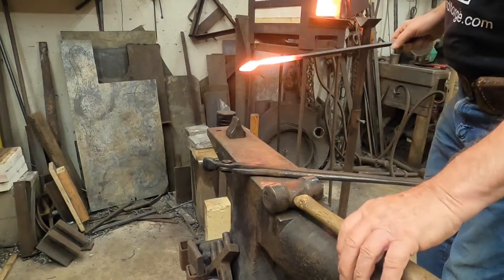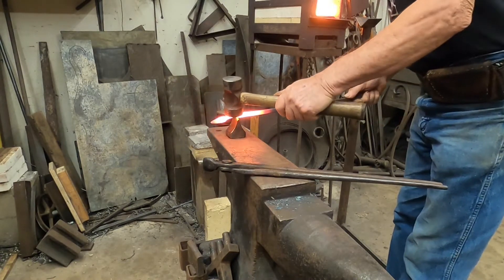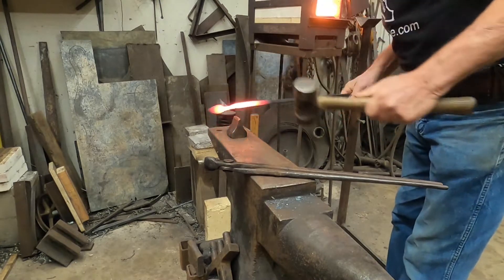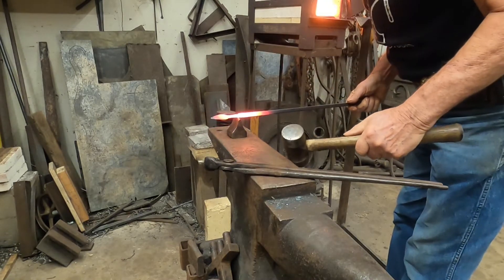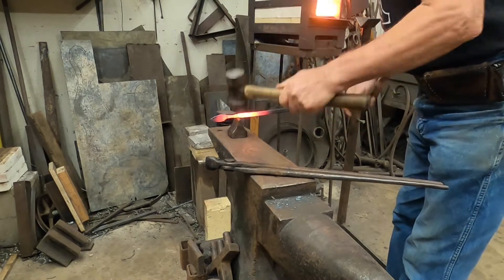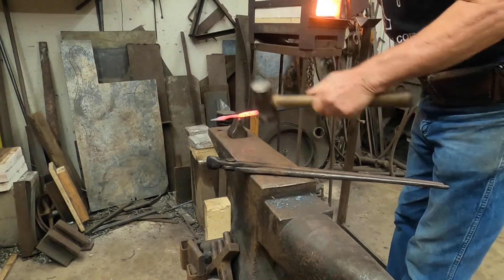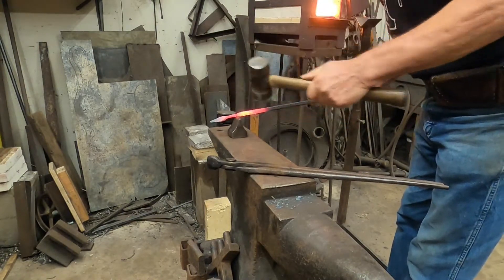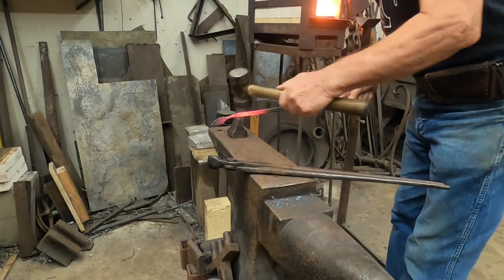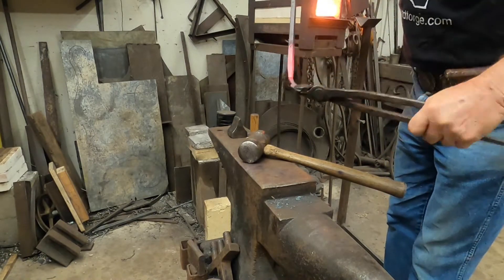At this point I'm going to cut off the leaf. I want to take about an inch or so of the tapered portion that I have made and I'm going to put it over the edge of the hardy and cut from all four sides in towards the middle. When it's almost but not quite all the way cut off, I'll take it in tongs and break it off the rest of the way.